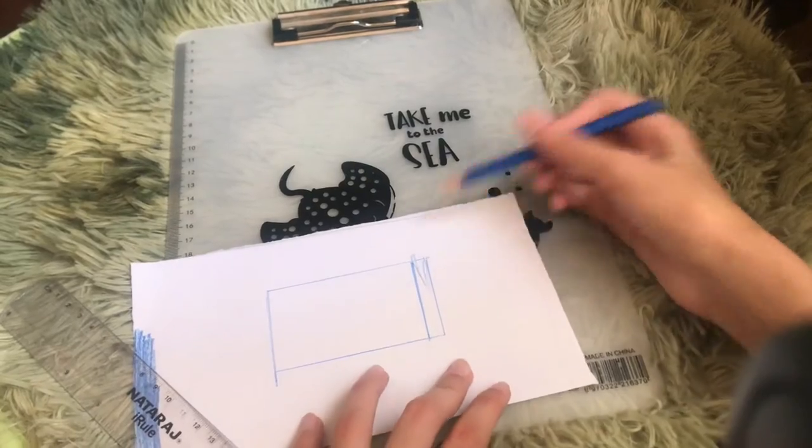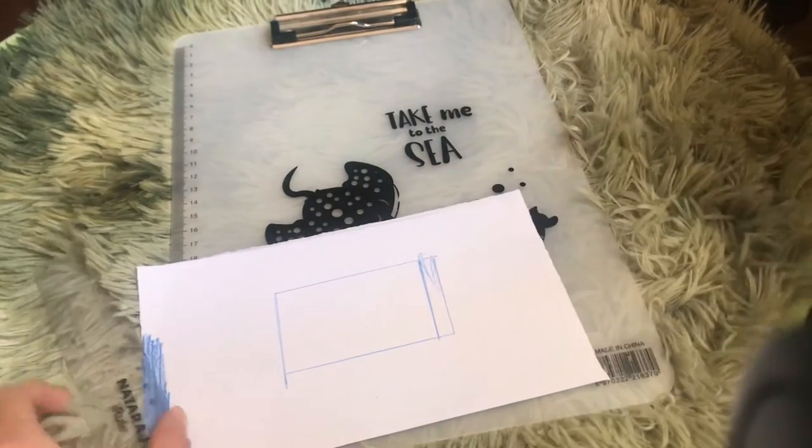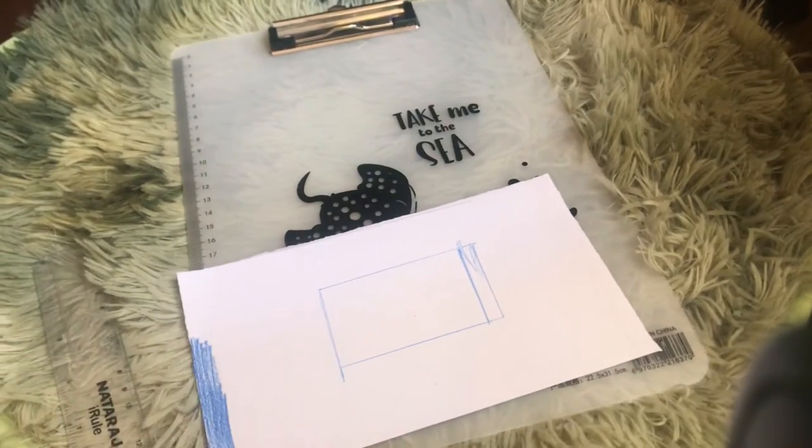I'm gonna be coloring this in along with the label area, and this is the place I'm gonna be writing 'jam.' First I'll write the flavor, which is blueberry. I always like to start with pencil because mistakes can happen.